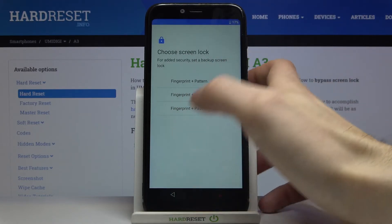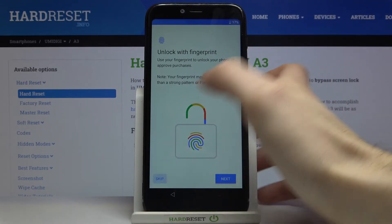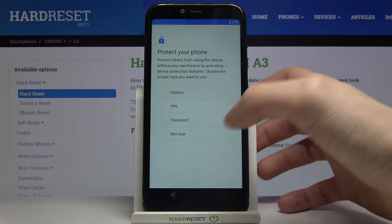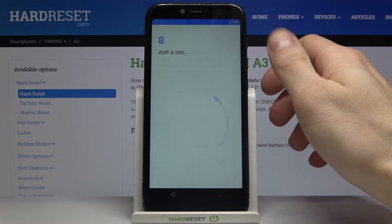Then you can set up your fingerprint, but you can also skip the step for now and do this anytime later in settings. Then you can set up any other type of screen lock, or you can just skip the step for now and do this anytime later in settings.